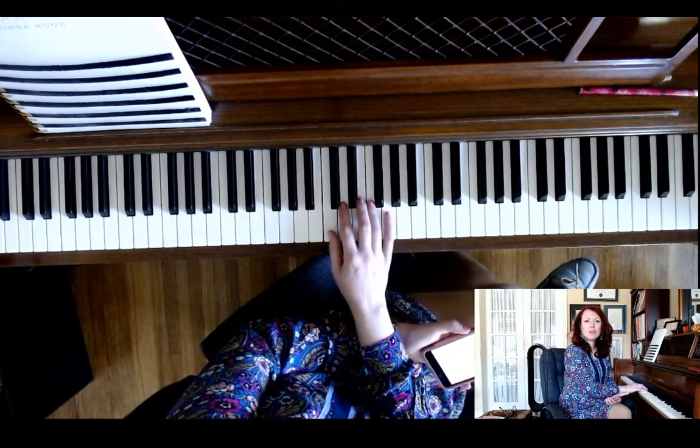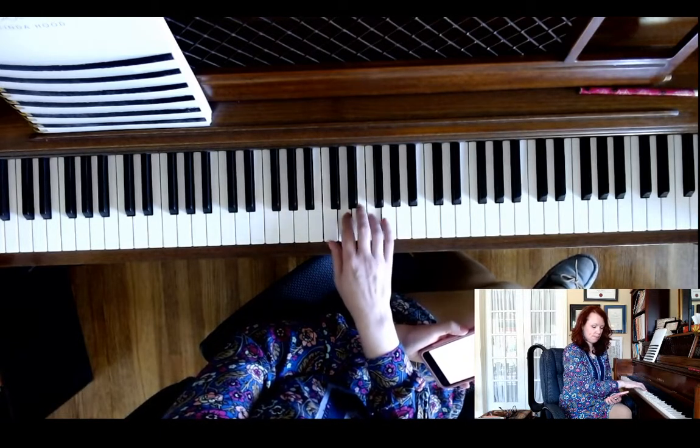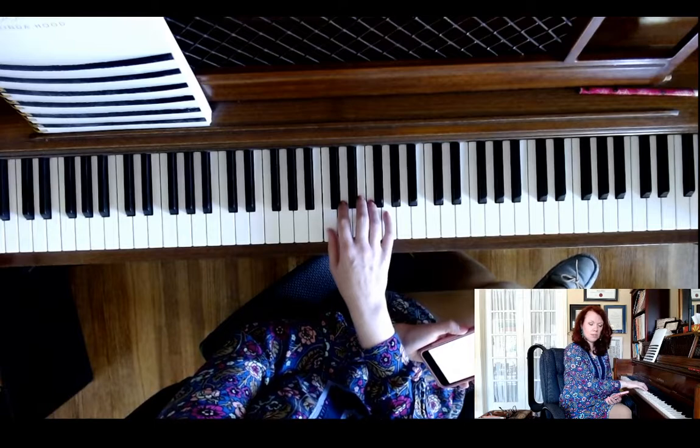Number three is an exercise in thirds, and it sounds like this. And one more time.